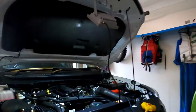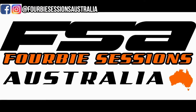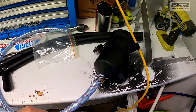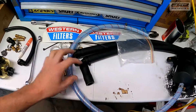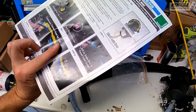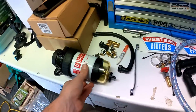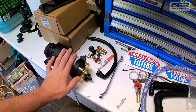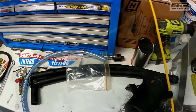G'day guys, mate here from Forge Sessions Australia. I'm going to show you how to fit a Provent catch can on the Mazda BT-50. Here's the Provent catch can — it comes with everything you need to get it to work, especially the most important part: the instructions. We do have to get the bracket for it because we're going to mount up the pre-diesel filter as well, so that'll be in a separate video. But to start with, let's get the bracket and the catch can in and see how hard it is.